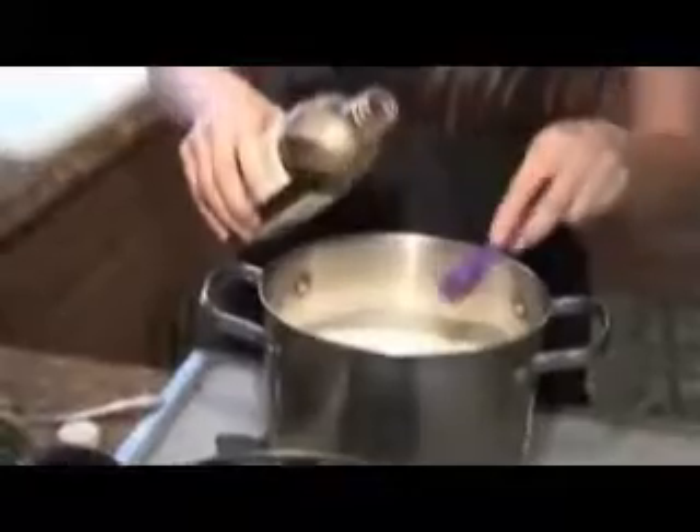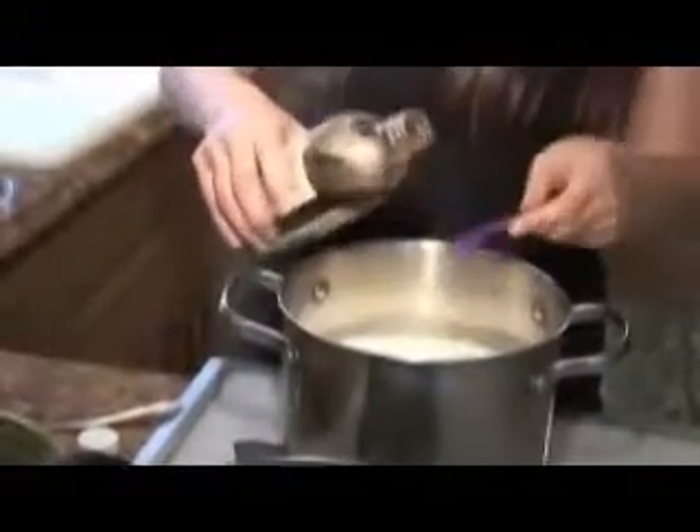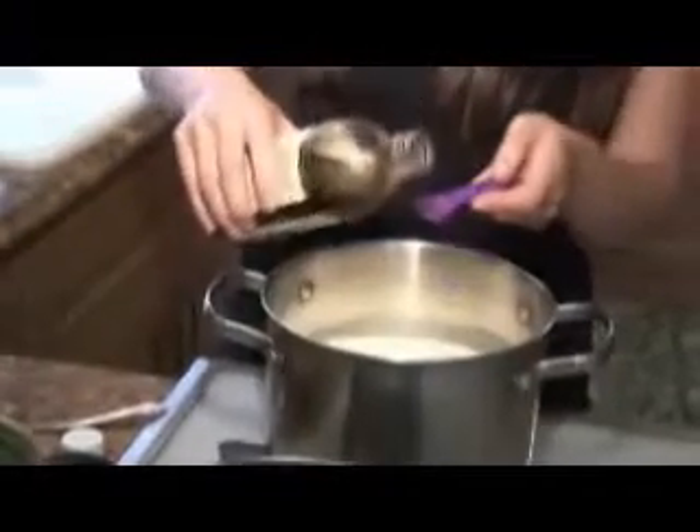Traditionally in crème brûlée they like to use vanilla beans, but vanilla beans are kind of expensive and vanilla extract is a perfect substitute. We're going to add two teaspoons — this is a half teaspoon measure so I'm going to add four of these.